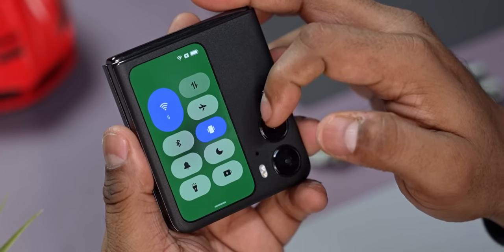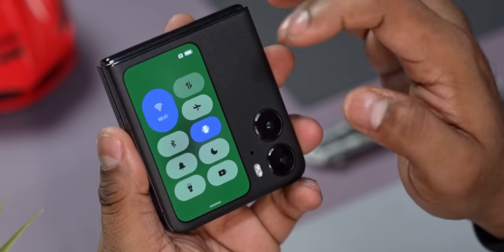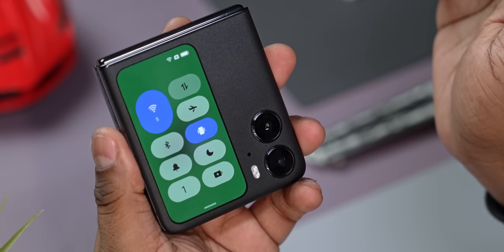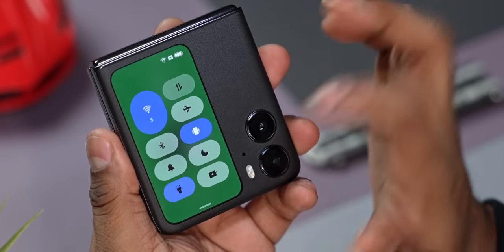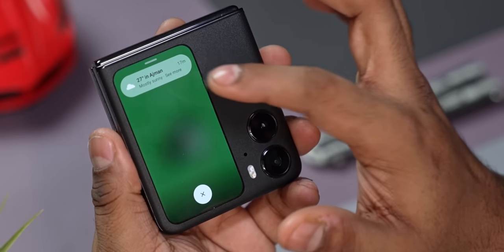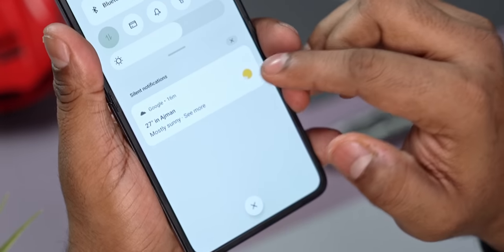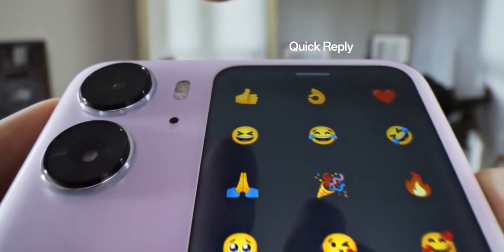A swipe down from the top gives you access to quick toggles — handy for turning Wi-Fi or data on/off, or turning on the flashlight, which helpfully gives you a three-second countdown so as not to blind you. Pull up from the bottom and you get access to your notifications. There's not much you can do there — you can reply with an emoji or some preset messages. OPPO says more features should be out next month, like voice dictation and a Spotify widget.